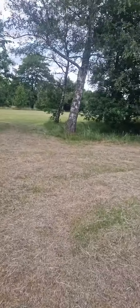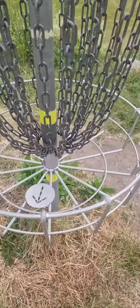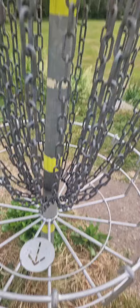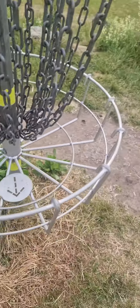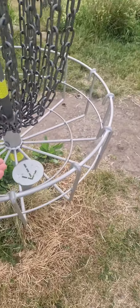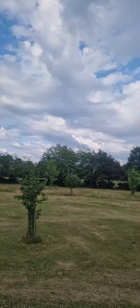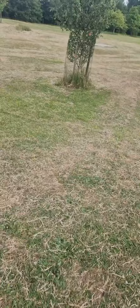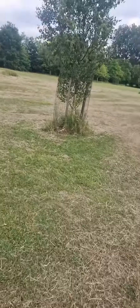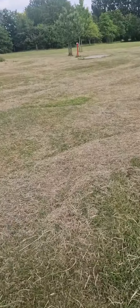We looked at some other things here in Longford Park before. You can put frisbees there — so if we're in Longford Park, we're gonna show you what the golf course looks like. Let's go.